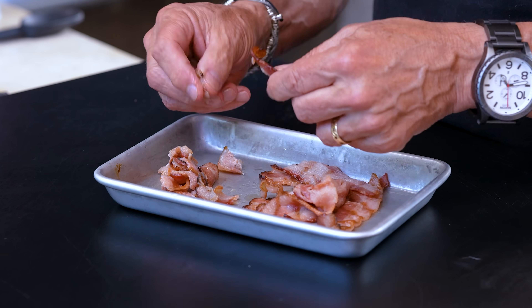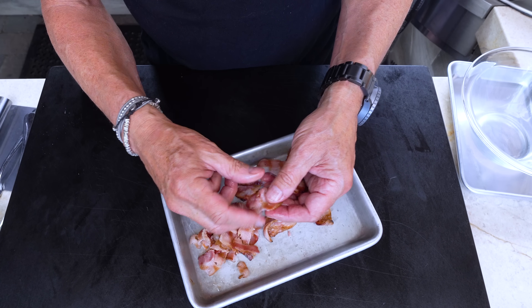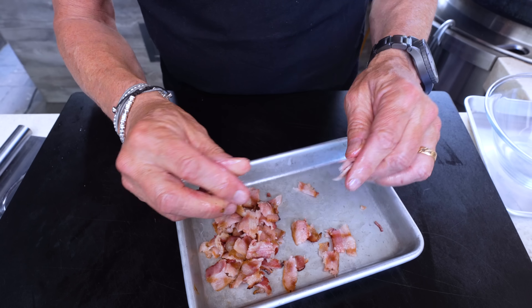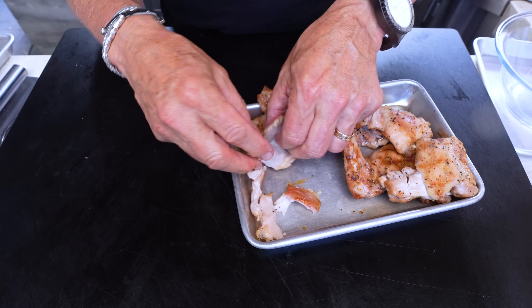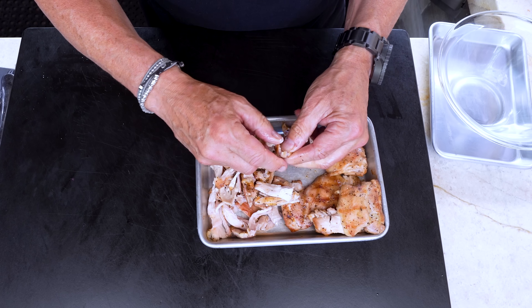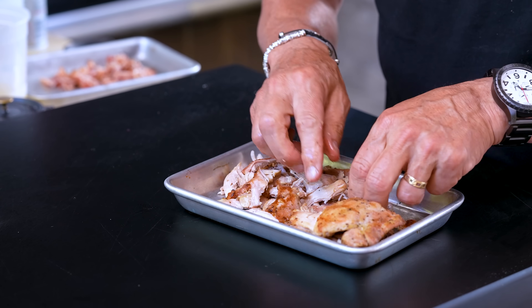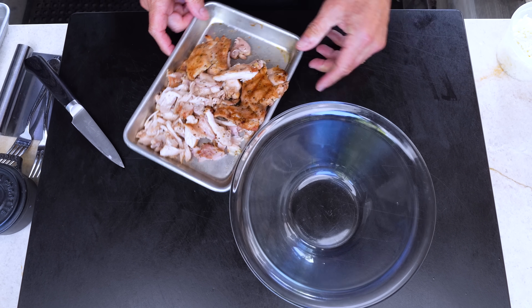The bacon is perfect — I'm just going to rip it up, keep it rustic. Rustic hides a lot of mistakes. It's still fatty enough that it will finish in the oven; if you make crispy bacon and it goes in a hot oven, you've wrecked your bacon. For the chicken, you can shred it by hand. And if you don't want to cook your own chicken, buy a deli rotisserie chicken from the supermarket and shred it while it's still warm.